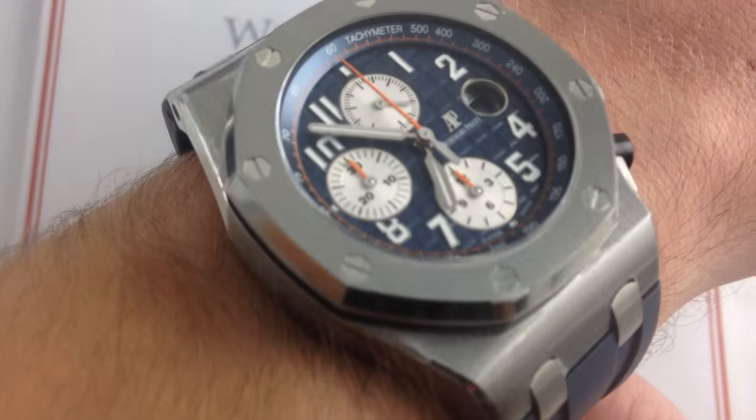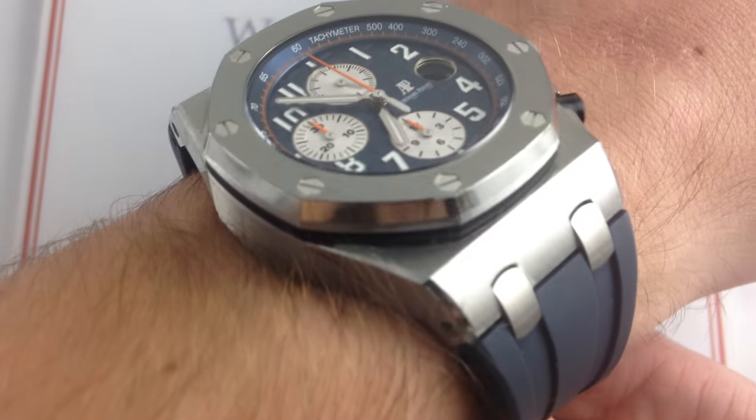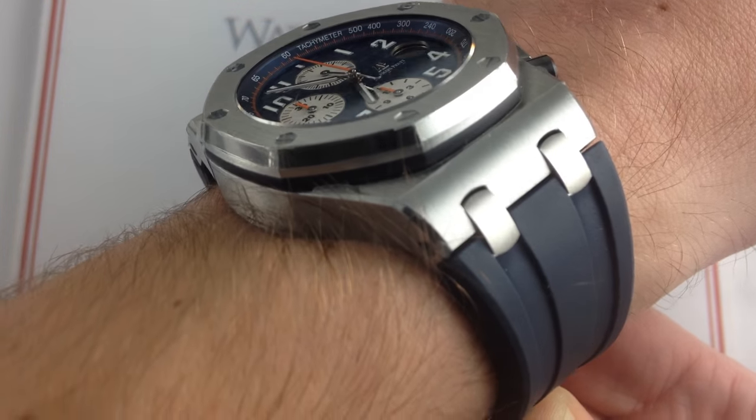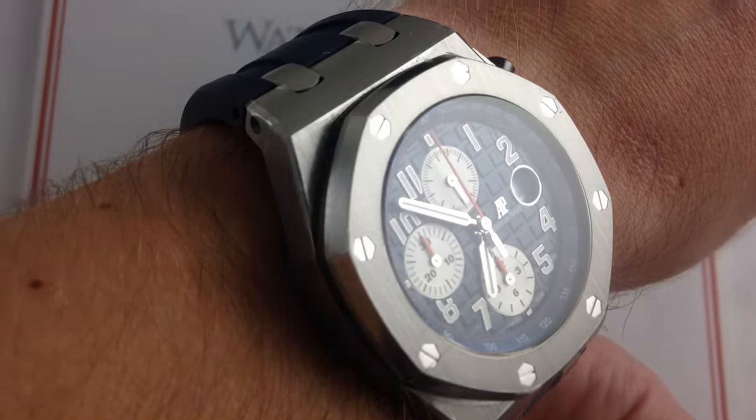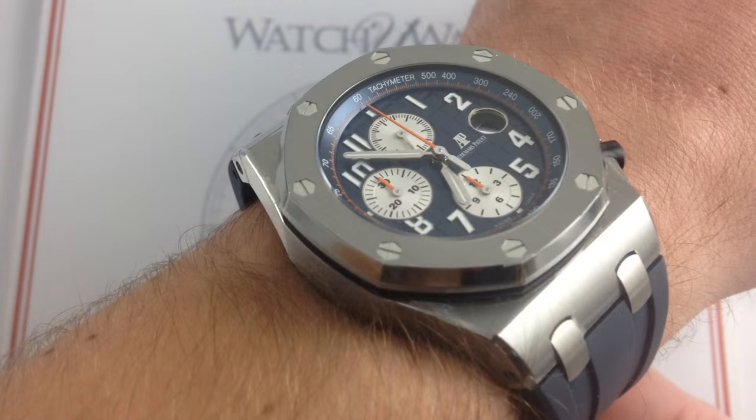Now this is a subtle variation on a watch I recently highlighted on the channel. It is a different watch with a different strap that changes the character of the watch a little bit, and makes a huge impact on its versatility with respect to using a sports watch as intended.